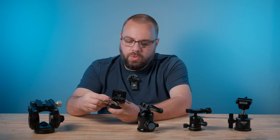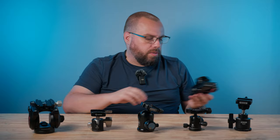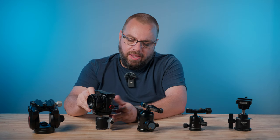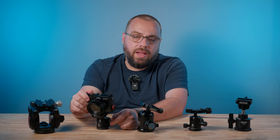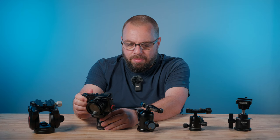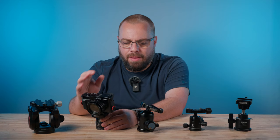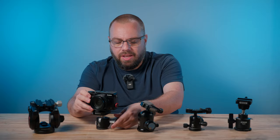I used that setup for about a year, until I realized ball heads just weren't for me. Once I had my composition set up and locked in, if I wanted to make a slight adjustment, loosening the knob would sometimes accidentally tilt or spin the camera a little. It was a long process to get the composition exactly right, and that extra complication was really taking away from the creative process.